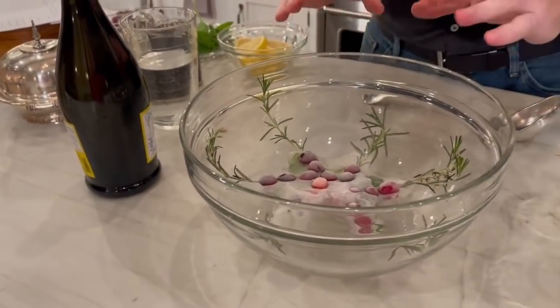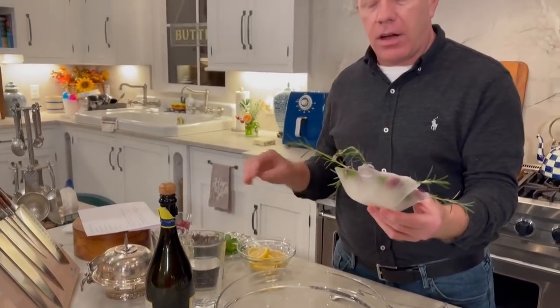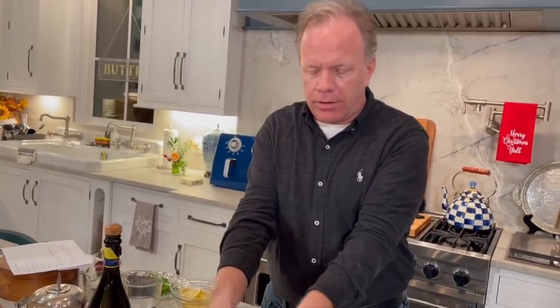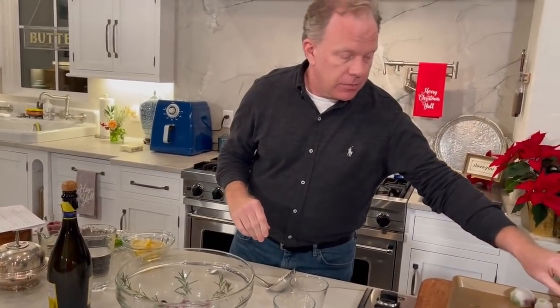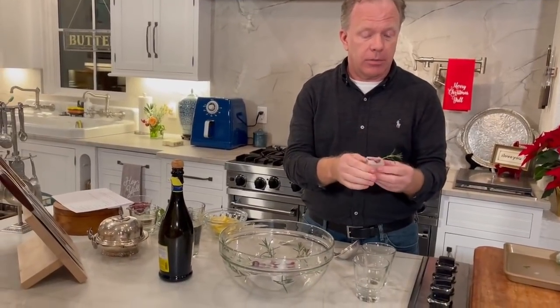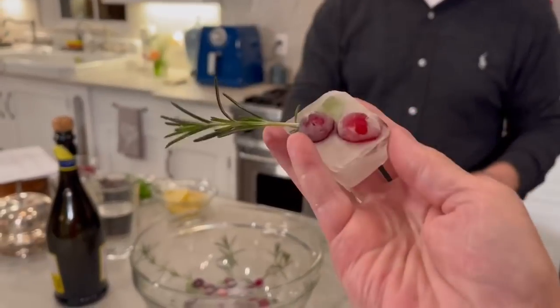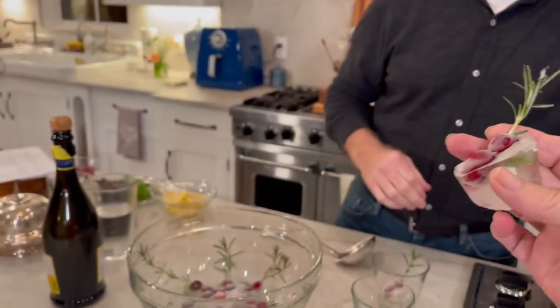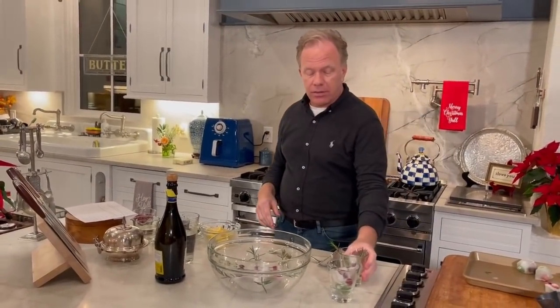And you can just float some nice fresh mint — pluck some leaves off. I skewered some cranberries on some rosemary and set it right inside the bowl. If you do a drink in a pitcher, you can do the same thing with some ice cubes. Make your little garnishes, and you can put these in individual glasses. Now see, I wouldn't have thought about that, Eddie. This drink has some pomegranate juice, so you can probably do the ice cubes out of that as well. The pomegranate would be beautiful in the frozen ice cubes, wouldn't it?